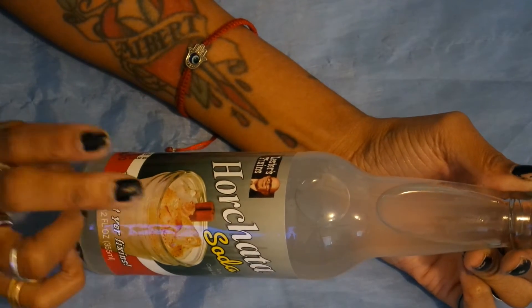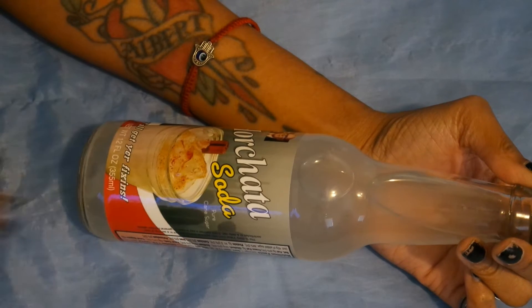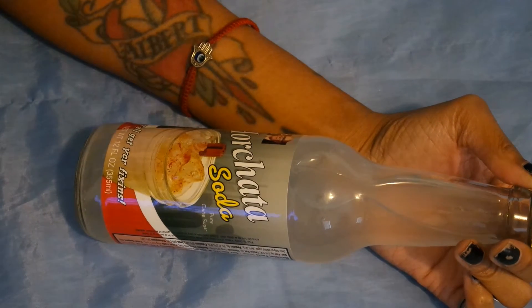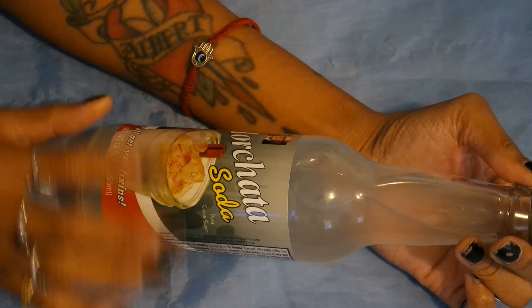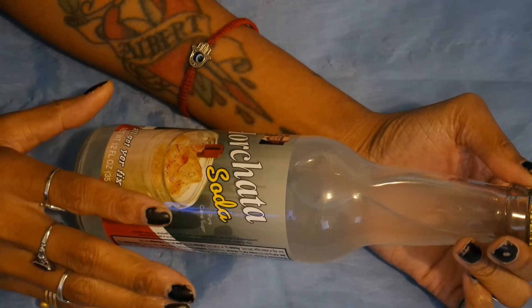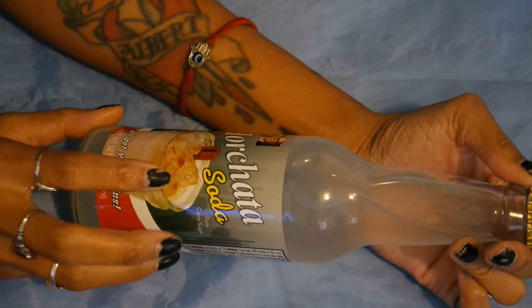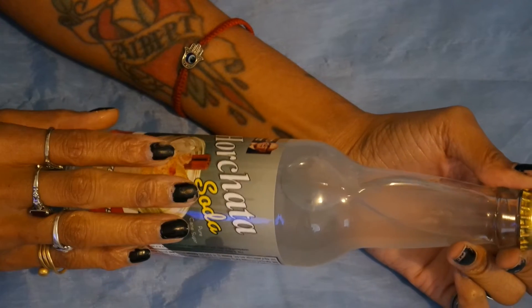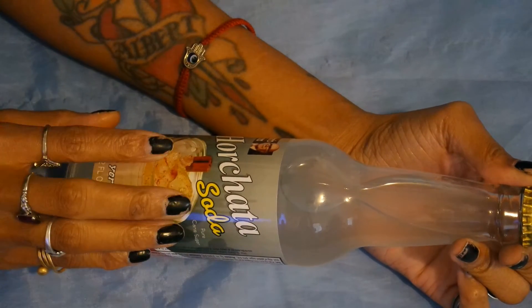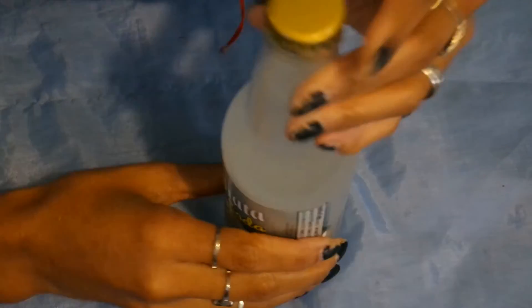So we are down to the last weird soda — the horchata soda. I haven't had this in like years. I know it's made with water, rice, cinnamon, sugar, and a couple other ingredients, maybe like evaporated milk or something, but it's actually really, really good. I'm hoping the soda lives up to the flavor because I'm kind of excited to try this one. Let's get to trying it.